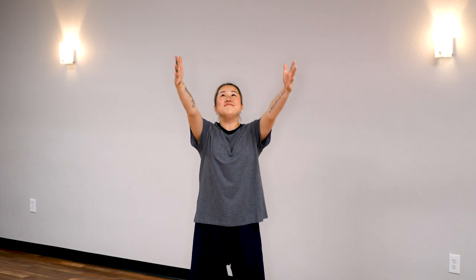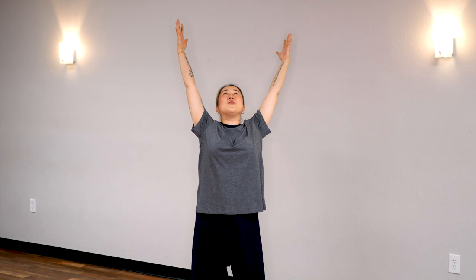One last time. Deep breath in, fingers stretched out. Hold it — 5, 4, 3, 2, 1. Return.